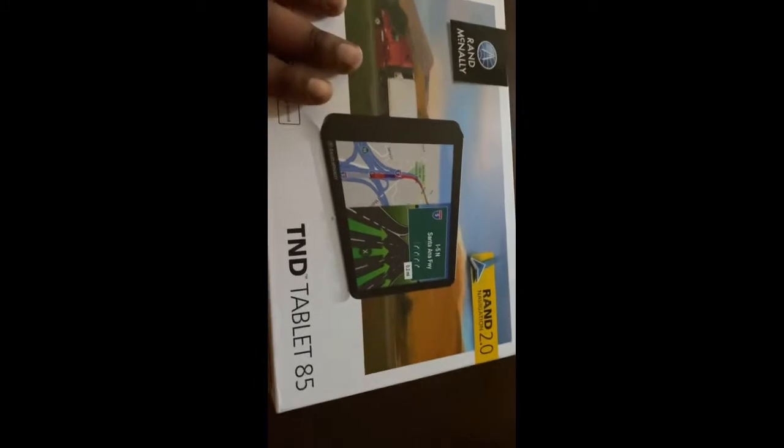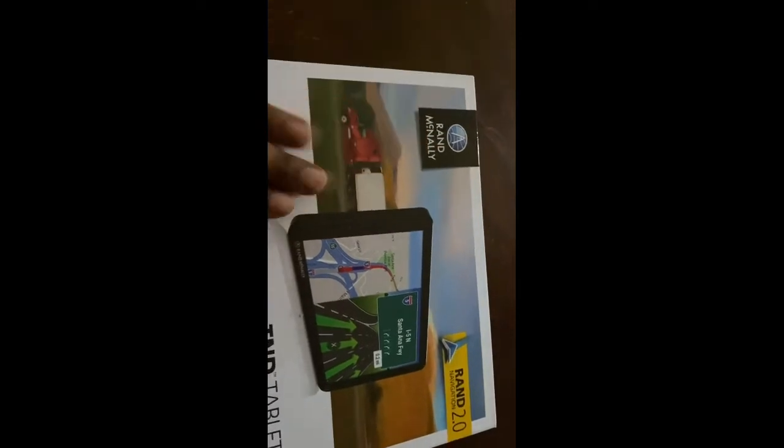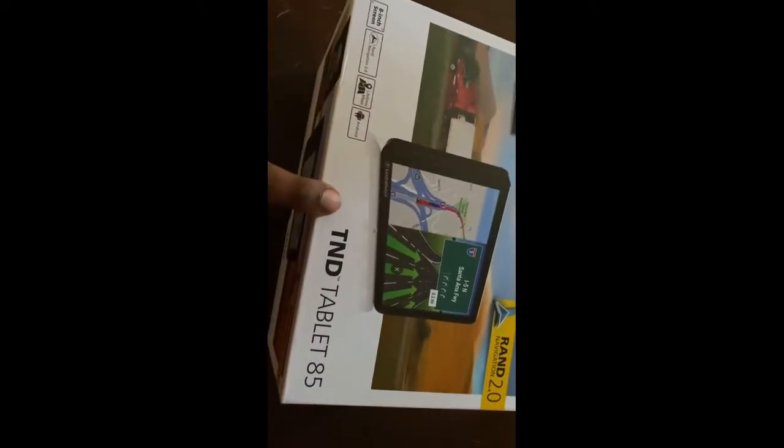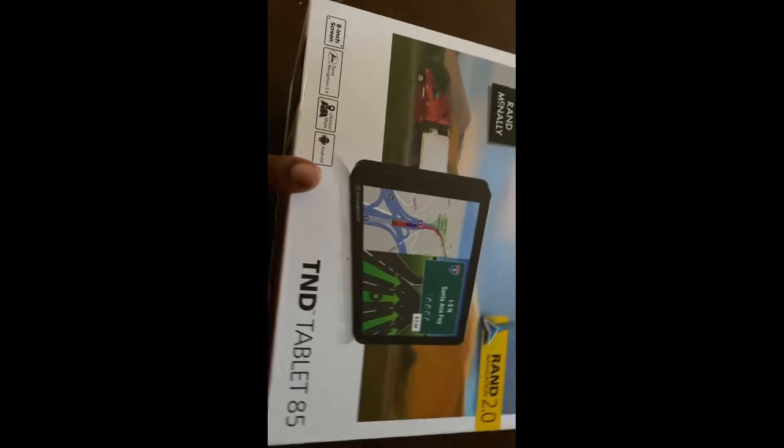I wanted to give you guys a little unboxing on this Rand McNally tablet. I got this for my fiancé because he's a truck driver, and I wanted to get this for him while he's out working so he can have it.